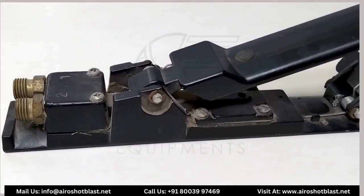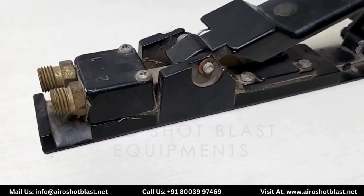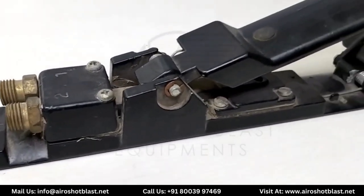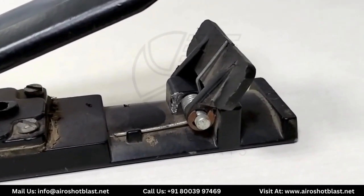Talking about this dead man handle, it also has one inlet and one outlet provided. This also works by pressing the handle, but firstly the lock should be pressed before pushing the handle.